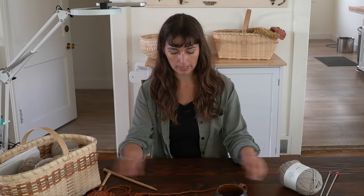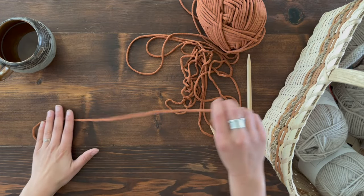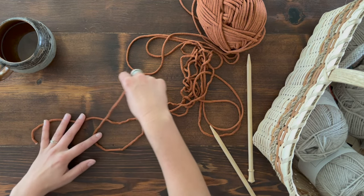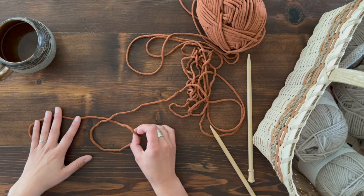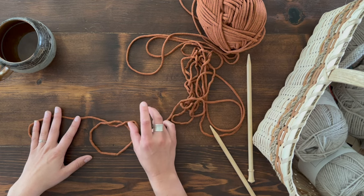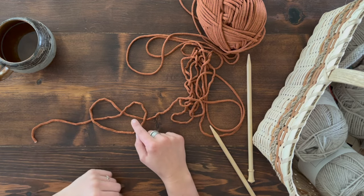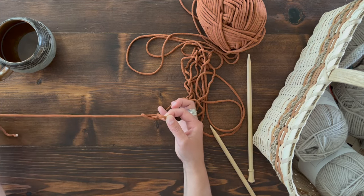The first skill you're going to learn is how to do a slip knot, and this slip knot will apply to all three different cast ons. To create a slip knot, lay your yarn out in front of you on the table. Loop it around the long end — the end coming from the yarn — loop it up and around so that you have a circle, crisscrossed in front. Lift the loop on the right and glide the yarn under so you have a pretzel shape.